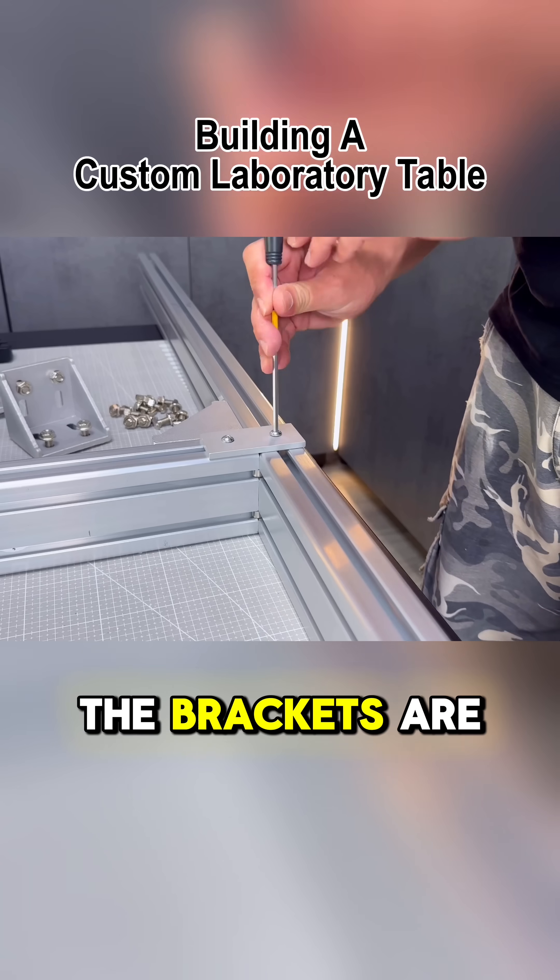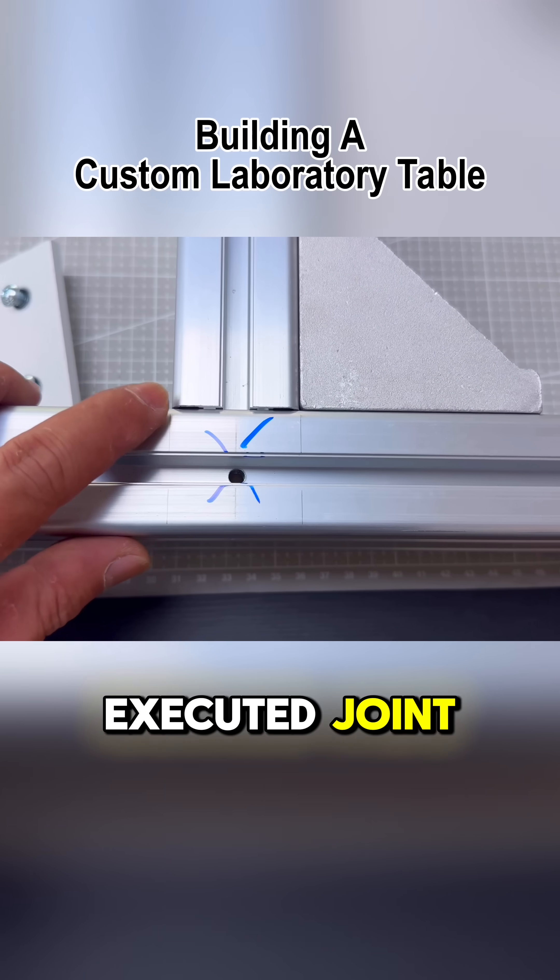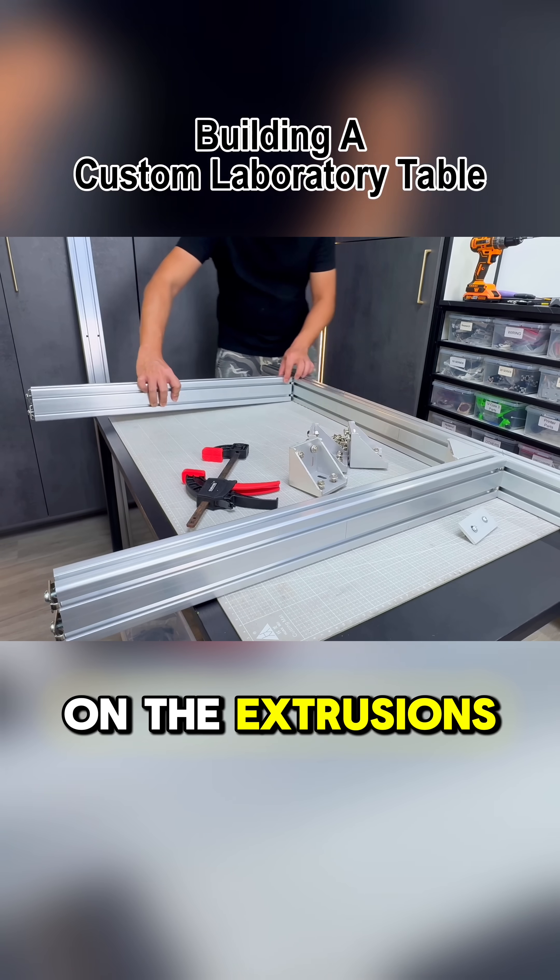And only after the brackets are installed will I remove the flush plate, revealing a perfectly executed joint, aligned precisely with both the marked lines on the extrusions.